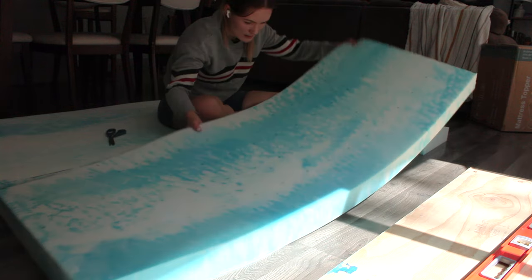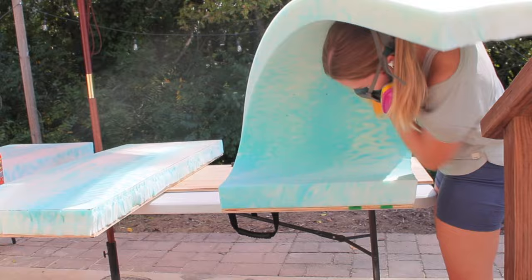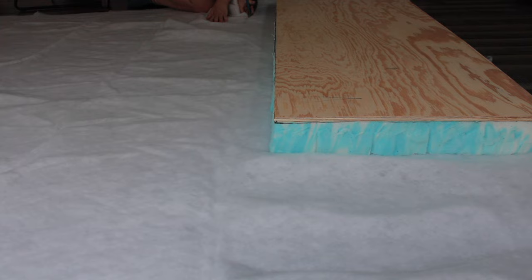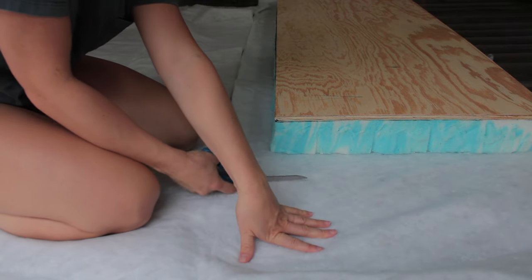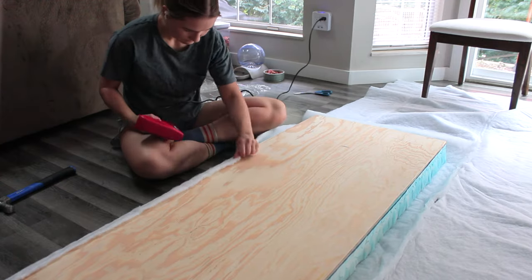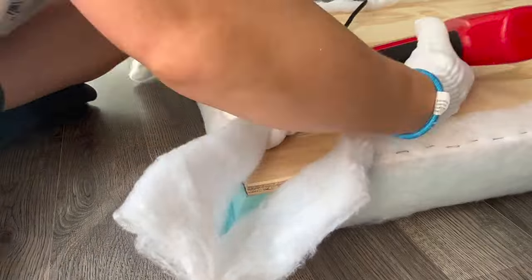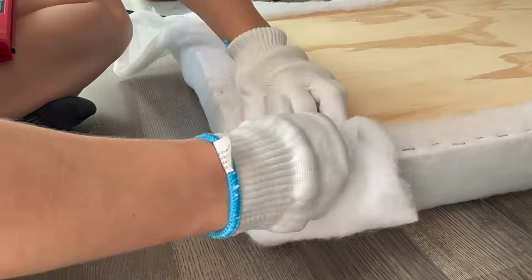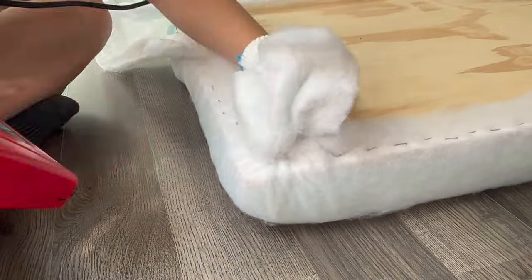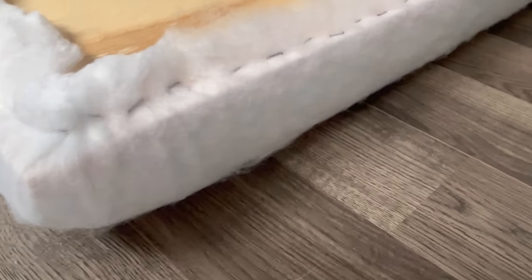Then I used some spray adhesive to attach each piece of foam to each piece of plywood. After that I took a roll of batting and cut it into four pieces for each of the headboard panels, adding about four inches of fabric on each side so that I could begin attaching the batting to the back of the plywood using my staple gun. As I went around I made sure to pull the batting taut before stapling so it would lay flat and smooth on the front, and I paid close attention to making the corners smooth before cutting the excess off.